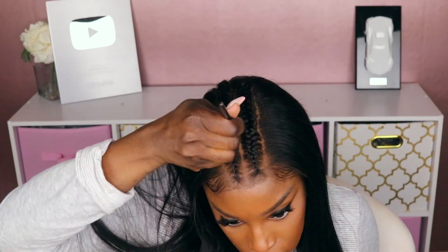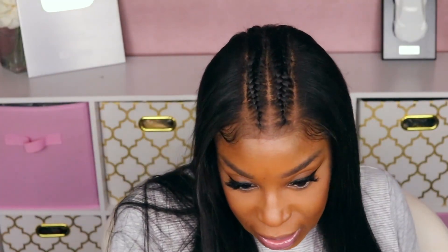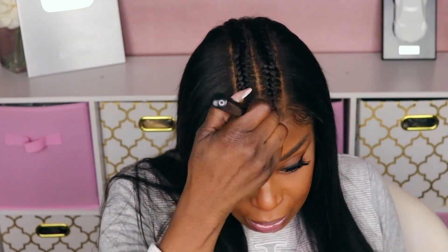Let me take some of my powder and try to clean up this part line. Kind of made it a little dark — I don't know if I made it better or worse, probably worse, but you get the picture. So the density on this unit, I think it's like 150. I prefer my density to be a little bit thicker, especially when it's a straight unit. Maybe if it was a yaki or kinky straight I'd be fine with 150, but this is a little too natural for me. For my girls who like natural density, this is right up your alley.